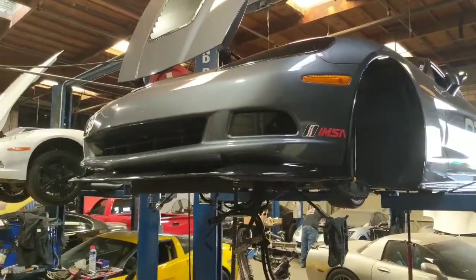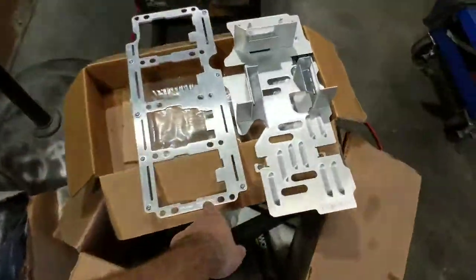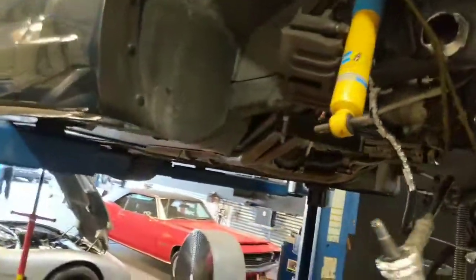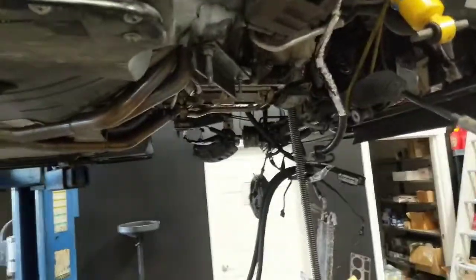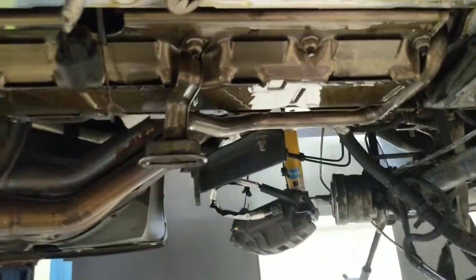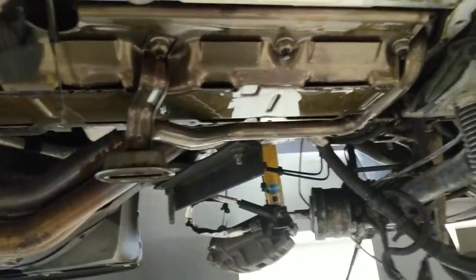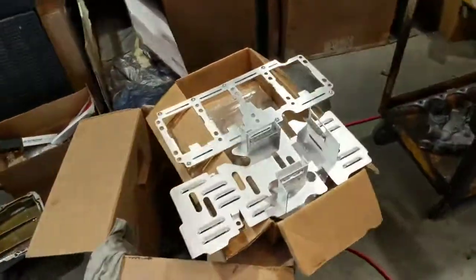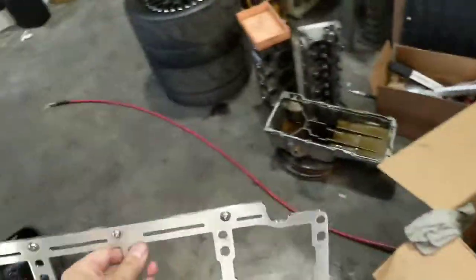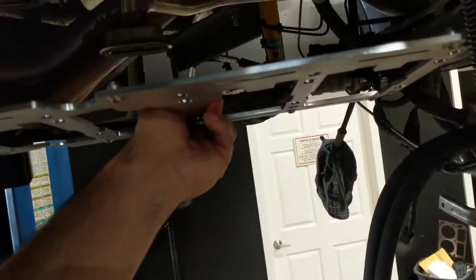All right, what's up guys? Here we are. We're getting ready to install the Improved Racing crank scraper and windage tray. We have the car up on the rack and we took the cradle off just to get easier access to the oil pan and the rotating assembly. I just wanted you guys to take a look to see what it looks like. This is the stock windage tray. We're going to remove the windage tray and remove the oil pan pickup. And this is what is going to replace it.